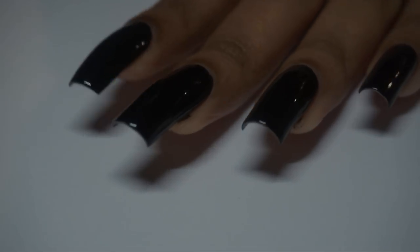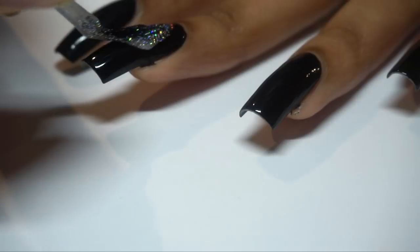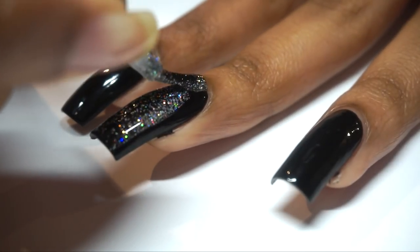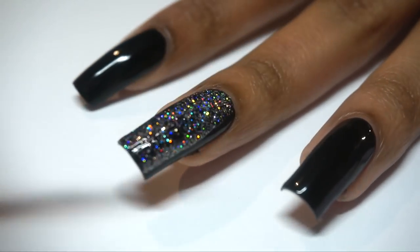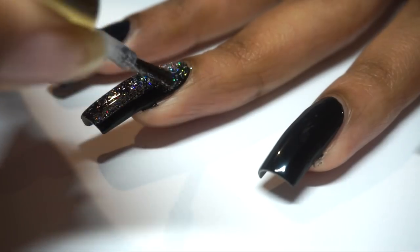And now for the finale — the moment you've all been waiting for — the flashing lights. With the 1-2-3 carefree blendation technique, this holo polish was pretty solid too, so much so that I was good with applying just one coat. Definitely give this video a thumbs up if you'd like to see this holo polish in full effect in an upcoming video.